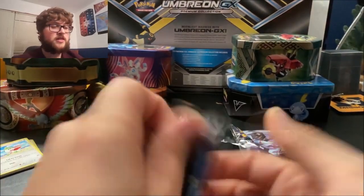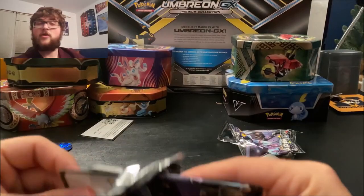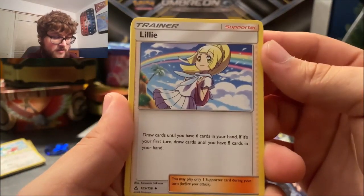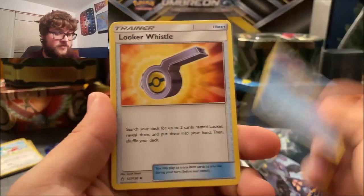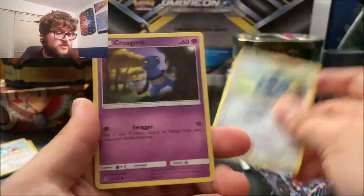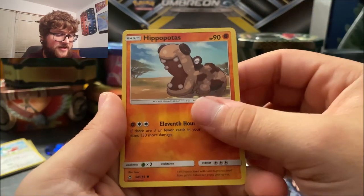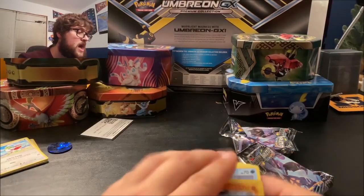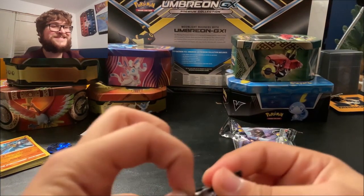Opening the second pack over here — I don't want to look at the code card since I know what each code card color means, so I want to be surprised on that final card. We got Fairy Energy, Lillie — my girlfriend's favorite character, her channel is Picnicker Diana if you want to check her out. Also Float Stone, Looker Whistle, Gibble, Bronzor, Croagunk, Magnemite, Weavile, Hippopotas. The final card is a Lucario holographic — I'm almost 100% sure I already have that card.